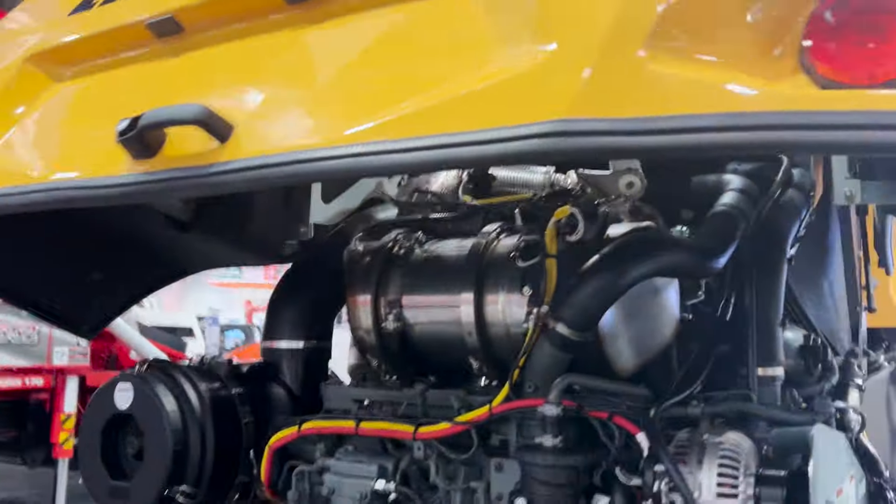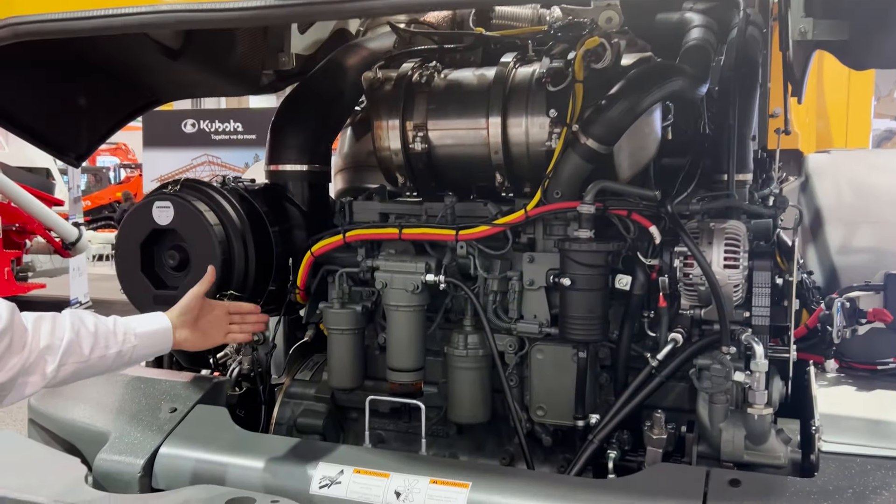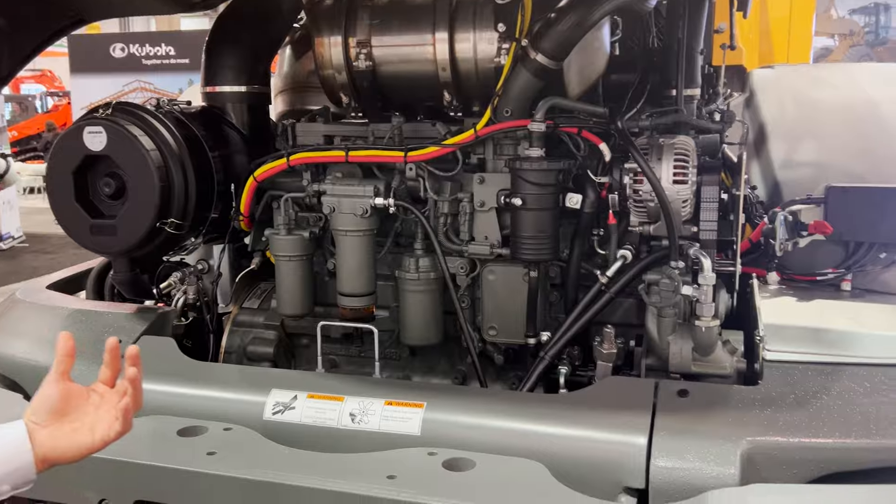As you lift up the back of the hood, it's really easy to open and close. All your filters are to the rear of the machine, so easy serviceability — everything's done from ground level.